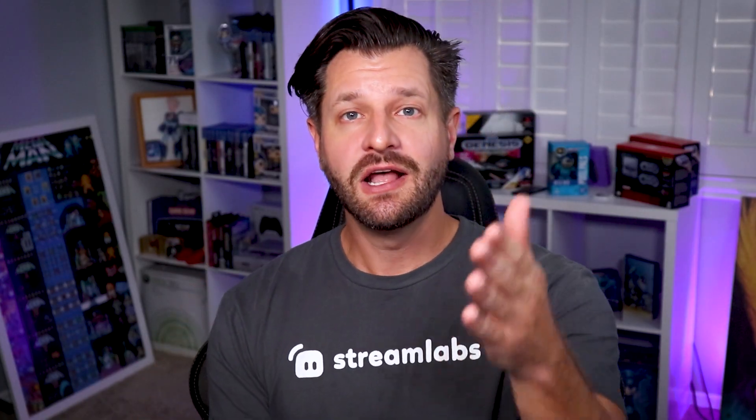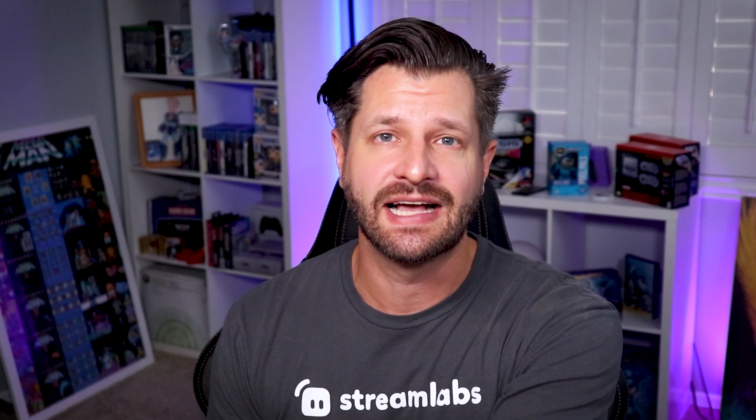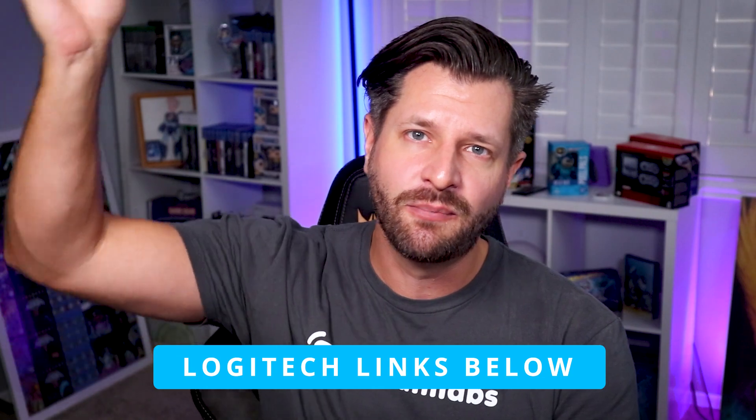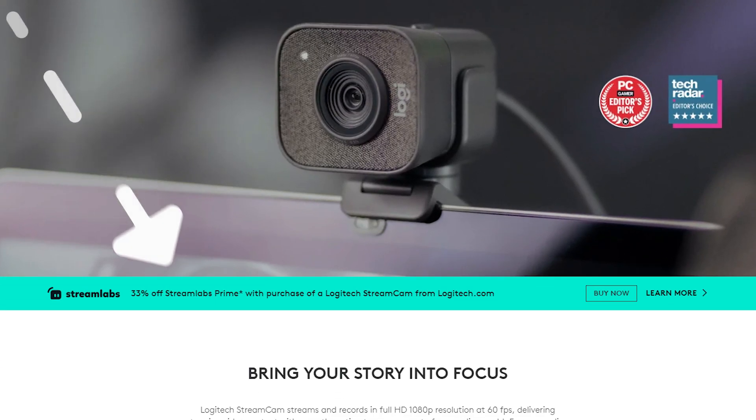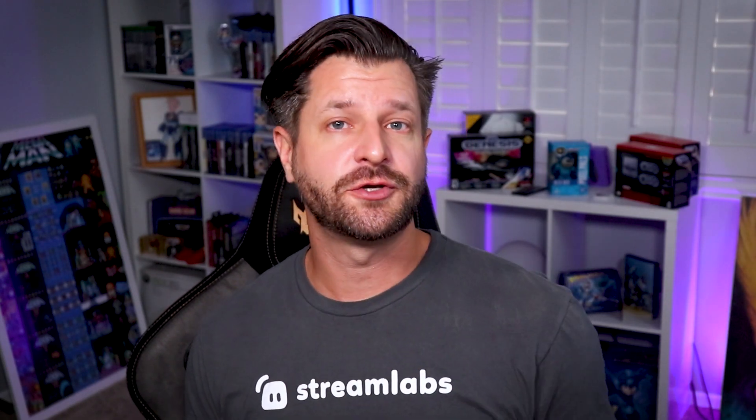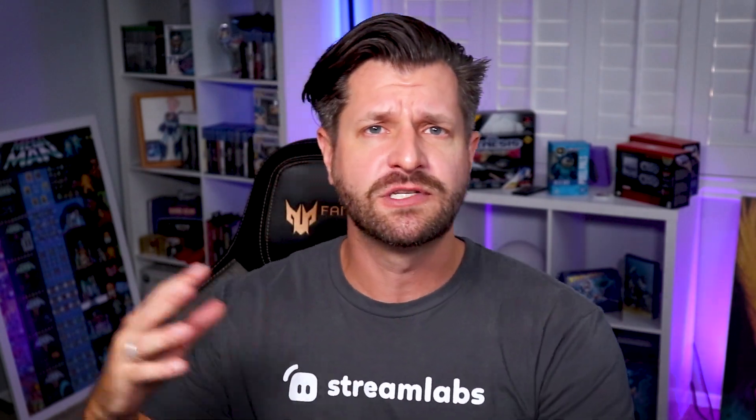The Logitech Streamcam is one awesome versatile camera that can take your stream to the next level. If you want to learn more about this camera and dive deeper into the specs or what it's capable of doing, visit the Logitech website which I'm going to put down below. And if you do end up going with the Streamcam, you can get a discount code for 33% off Streamlabs Prime with your purchase. Logitech has so many great products for live streamers, everything from keyboards, mice, headsets, and web cameras.